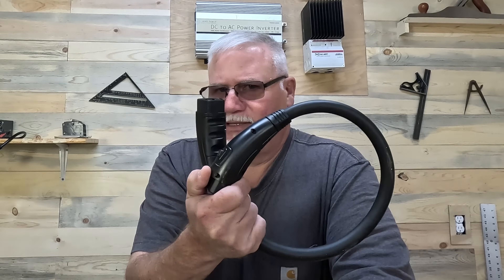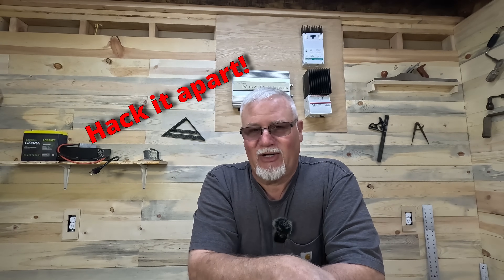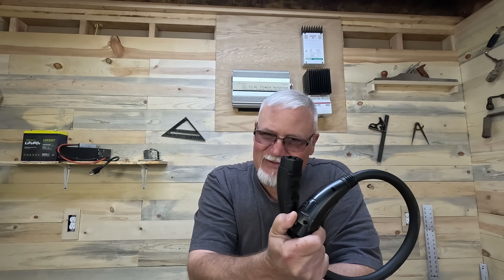Hey folks, welcome back to the Old Jarhead, where I'm going to attempt to take a proprietary battery cable like this one from Opus. One of my viewers, Kevin, sent this to me just so I could hack it apart to see if this would work. So thank you, Kevin, for sending the cable.